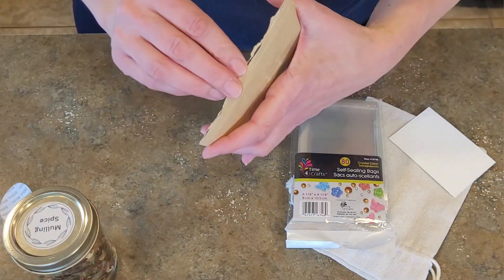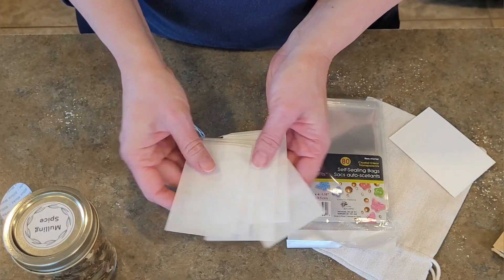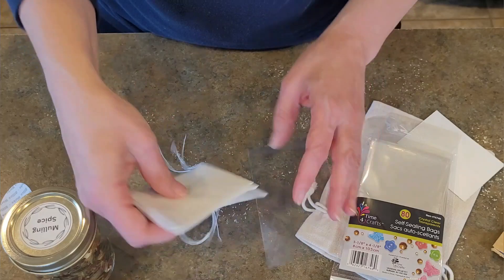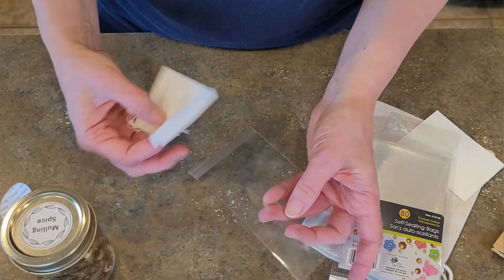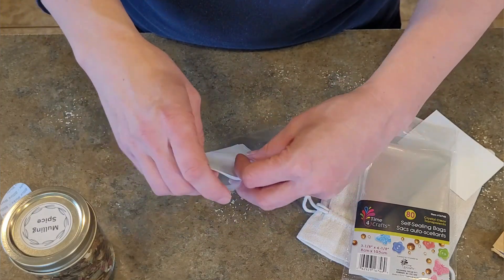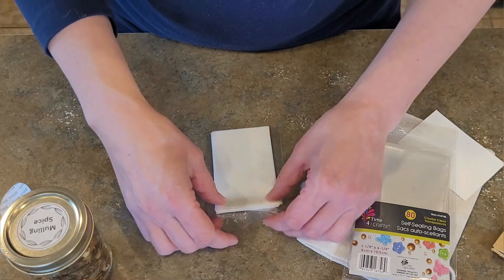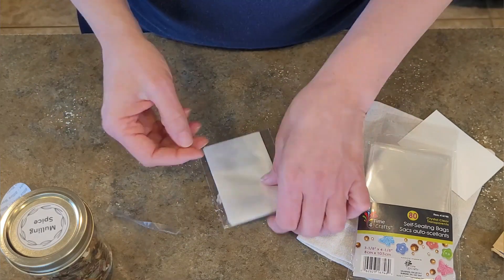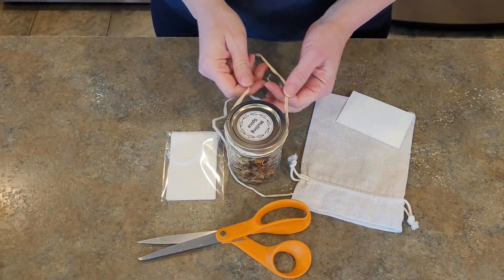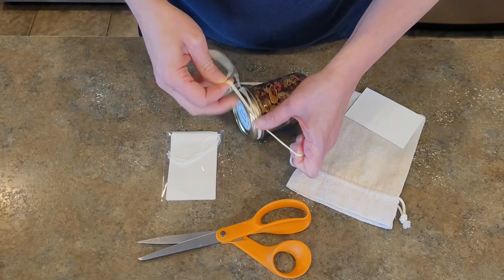I'm also going to include some tea bags as an excellent way to use the mulling spices. I'm putting about five tea bags in clear self-sealing bags, though feel free to add as many as you'd like or omit this step entirely — some people will just strain out the mulling spices as they pour the liquid into a cup. To package this up I'm adding a touch of raffia just around the lid, keeping it very natural looking.